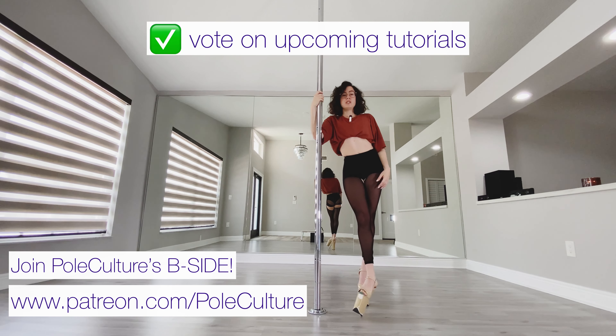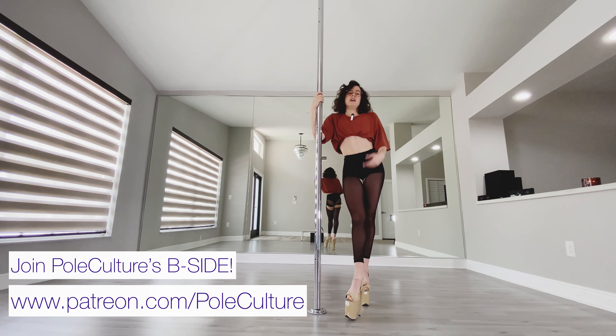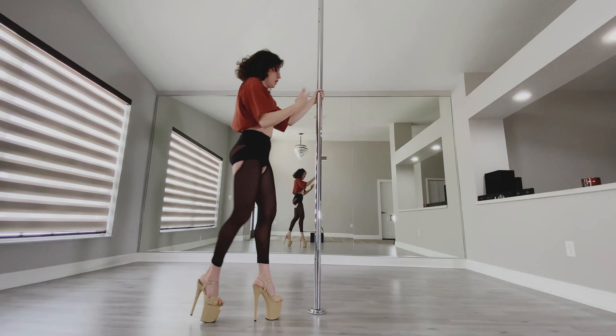Patrons also get to vote on upcoming content, give me ideas for future videos, we get to chit-chat, and it's a very small way to give back to someone who's helping you along your journey. Anyway, back view — here we go, step through.